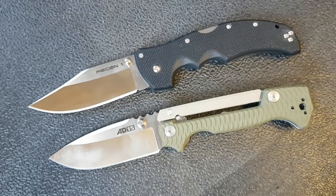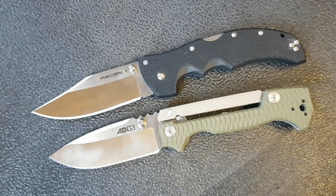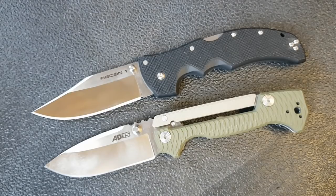The question becomes which one should you buy, or which would I keep if forced to part with one? Just because of the utility of it, I would keep the Recon 1. As a collector and an Andrew Demko fan, if I could keep both I totally would. If you're an enthusiast trying to pick between these two, the AD-15 is a very compelling option and I can absolutely see why you'd choose it. But if I had to keep only one, I'd take the Recon 1. I'm fortunate enough to have both, so I'm keeping both. I'd love to hear your comments below — what would you do?